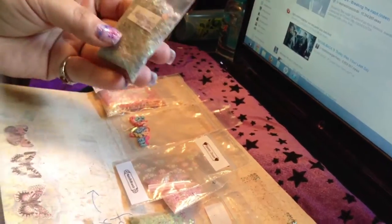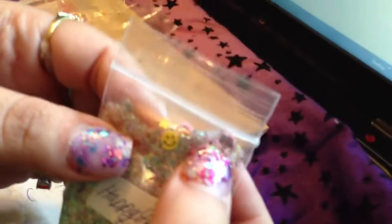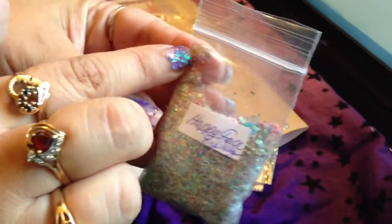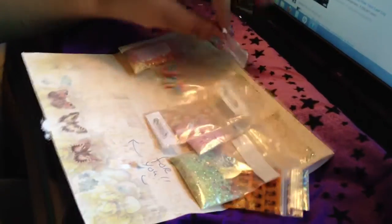The next one is from DALY34PR and it's called Happy Face. I like this mix, guys — I already took a peek at it. Look at that, it's multicolored. It's got smiley faces, flowers, and clovers, and it's got some little sequins. It's pretty. And for the nail art, she sent us some butterfly femails.